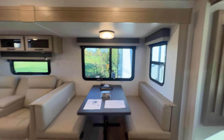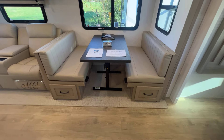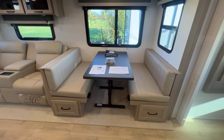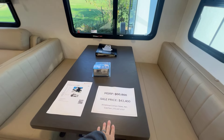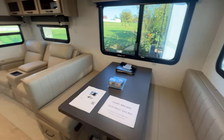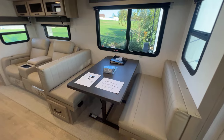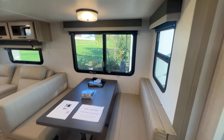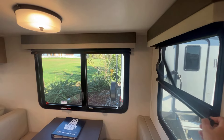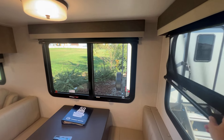Across from that is the dinette table — there's storage below that's accessible via drawers, which some products don't do, and it's really hard to get into that space otherwise. Everybody loves this table — it's heavy, which is a minor negative, but it's solid and movable. You can take it outside to play cards or remove it completely for a lounge area. Rockwood's been doing this table for three years now. On these windows in this room you're going to have day and night shades; in the bedroom there's just a nightshade.